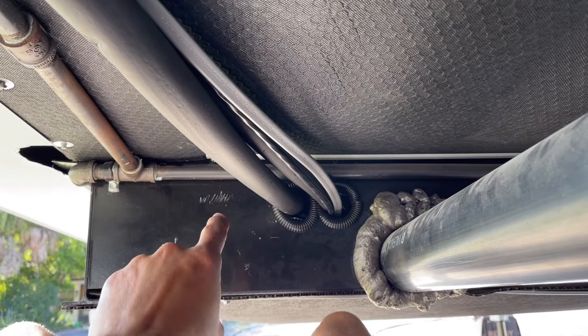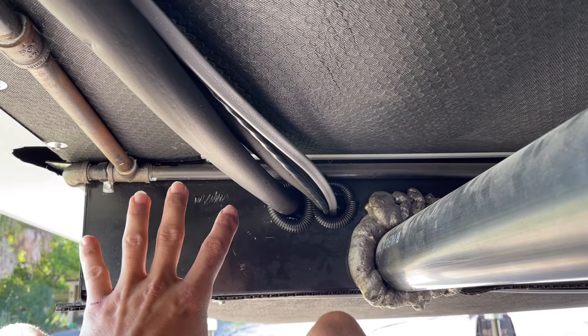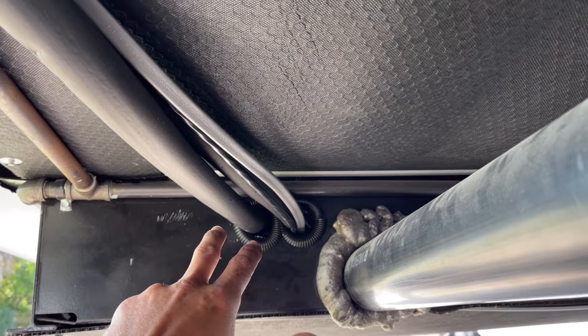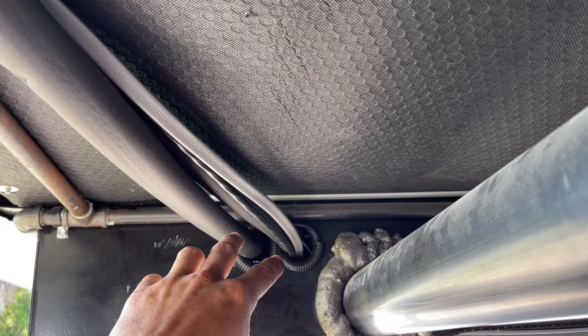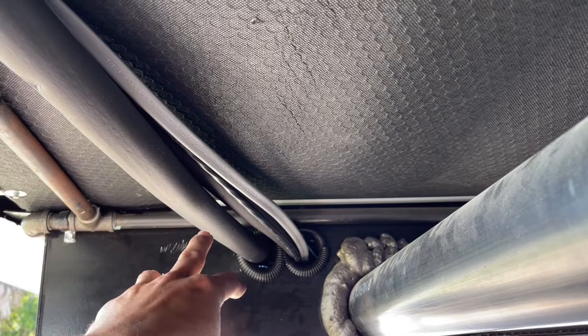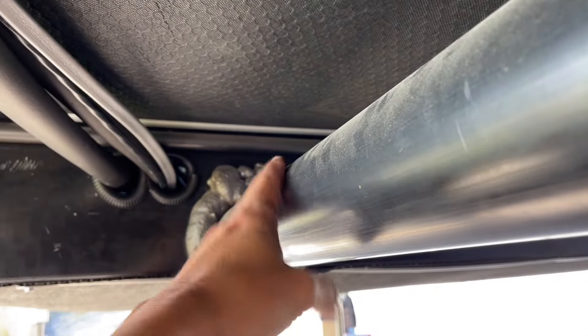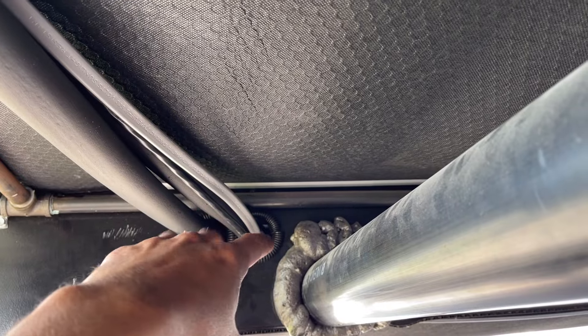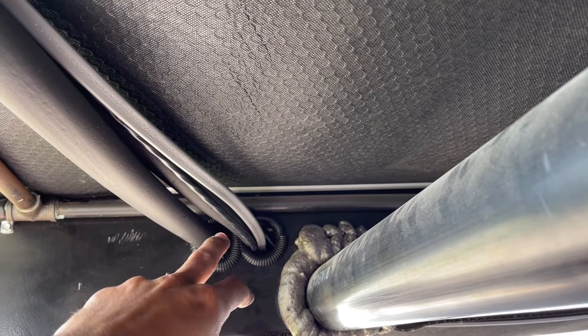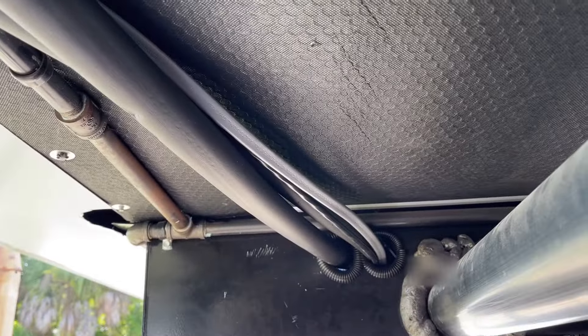Right here where we have the drop frame for the front cargo area, I put two holes in there. I put a little bit of protectant around the edges and I'm also going to spray foam it — just like the black pipe — to keep it in place and insulated. I'm going to spray foam that when we're all done. But right now I'm just going to work my way back and strap this all the way back to the back of the RV.